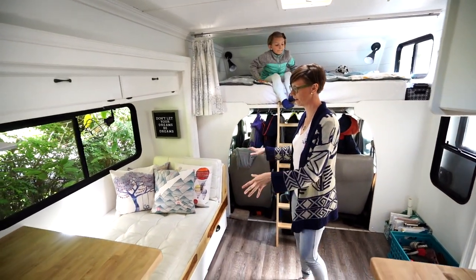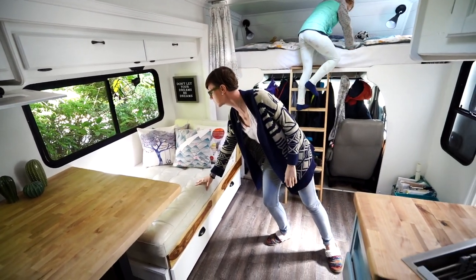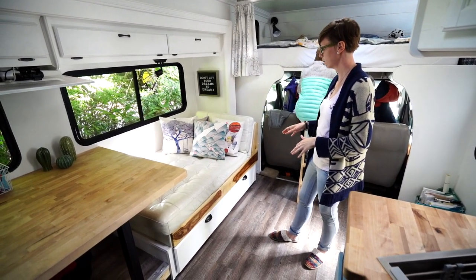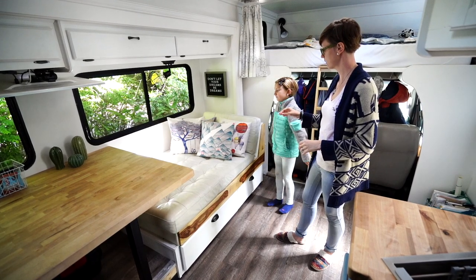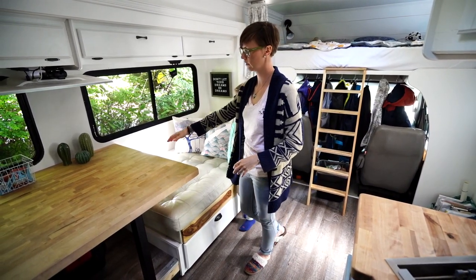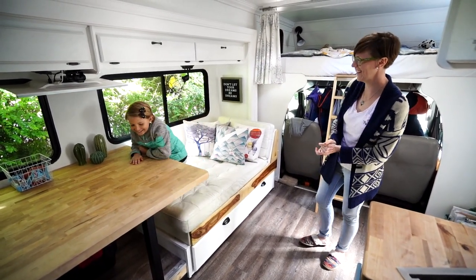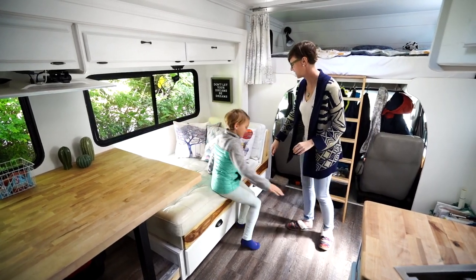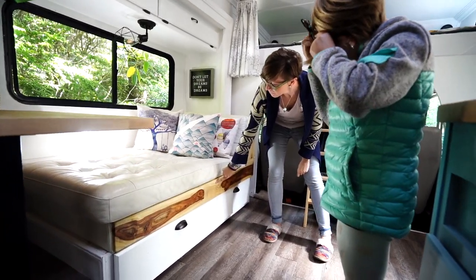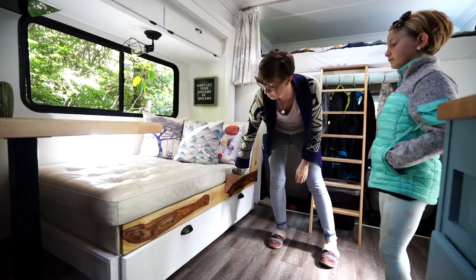This area — our sitting area — this was part of our couch in our house and luckily we were just able to repurpose it and bring it in here, so we can lay down or sit on it. It also doubles for two seats to eat at the table. This wood right here was cut from a sissoo tree that we had to take out in our backyard in Arizona, so that's kind of fun to bring that into our motorhome.